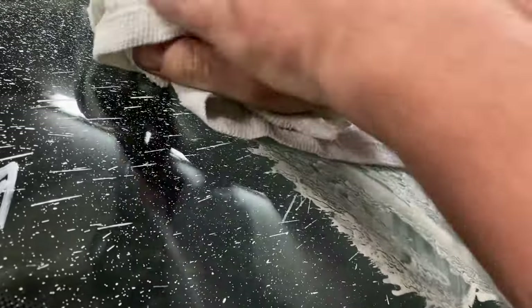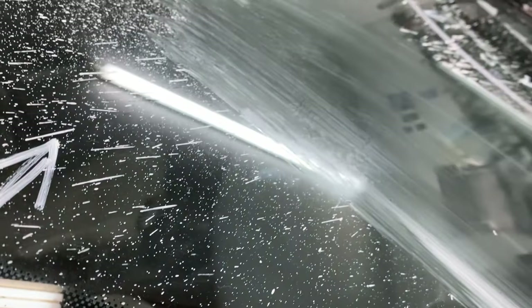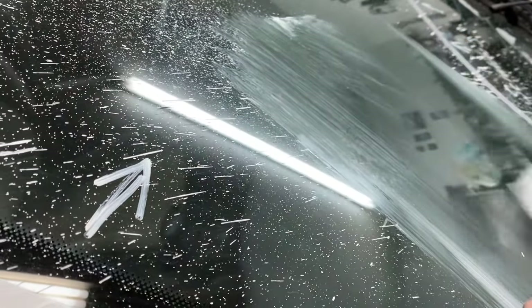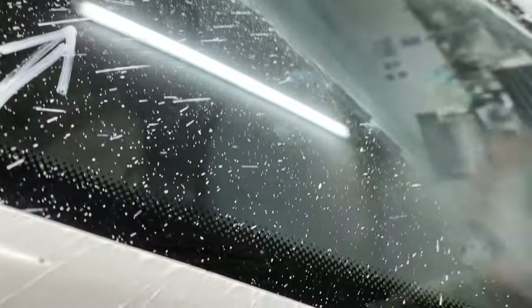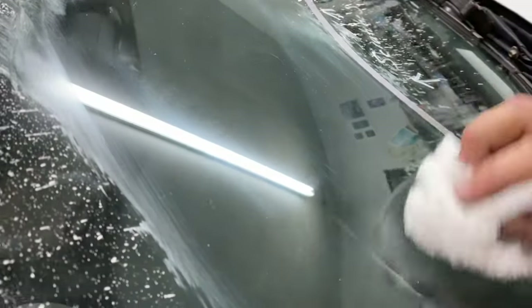What you do is take a clean cloth and wipe it off. Still has residue, but where's the scratch? It was right here — see how nice and clear it is? And over here too, it was right here.